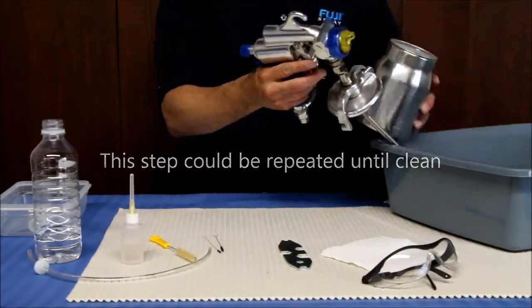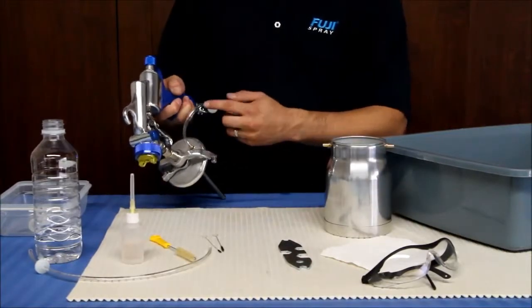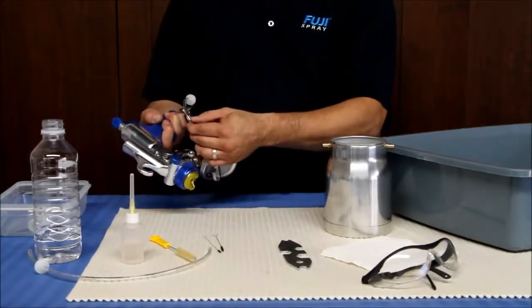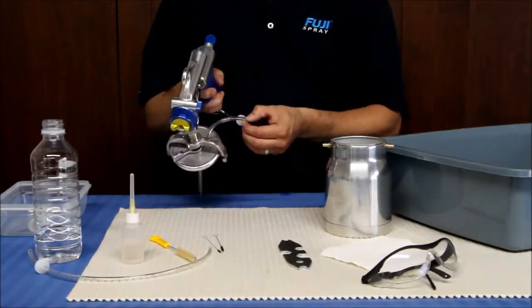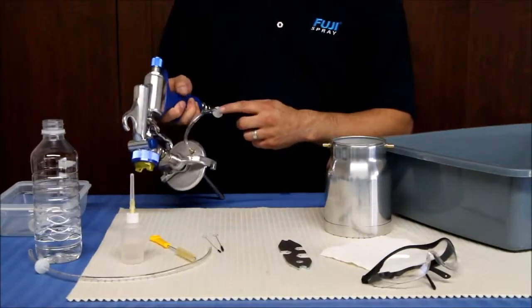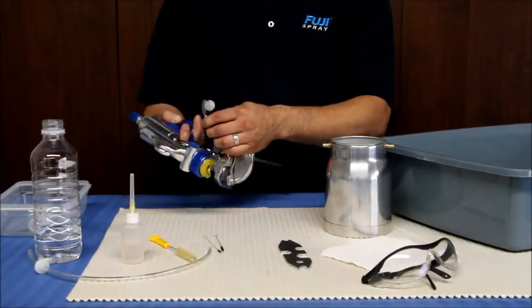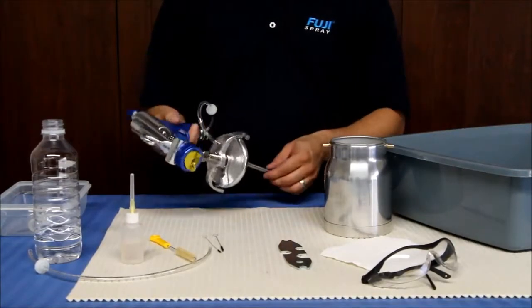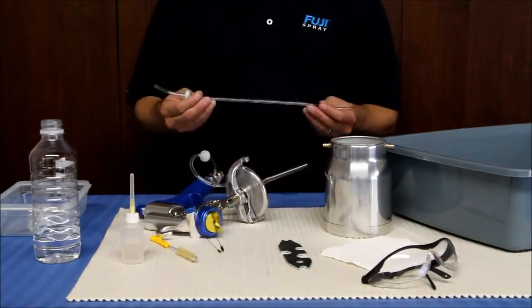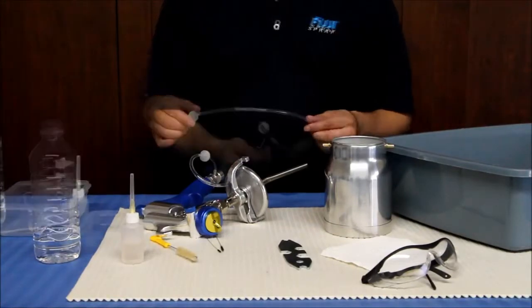Pour any remaining solution into your waste bucket. Do an inspection of the pressure tube and check valve. Make sure that there is no material inside that could dry, causing an obstruction to the airflow. Most problems associated with any spray gun are due to a blockage in the pressure tube or check valve. If necessary, replace this wearable part and ensure that the nipple attachments to the pressure tube are always clean.